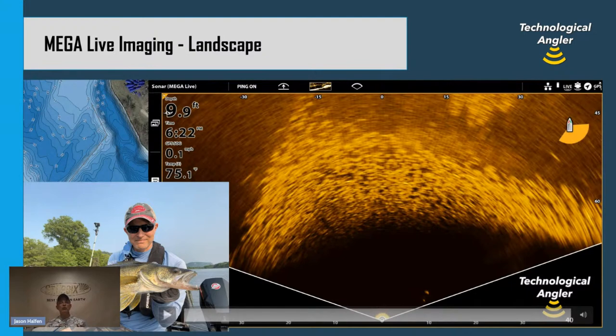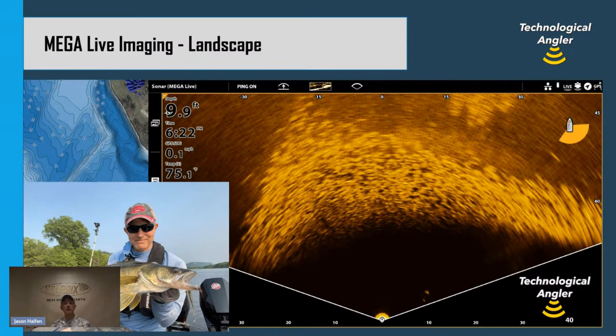Hopefully now you know how to look at any sonar technology on your boat — from traditional 2D sonar all the way forward to Mega Live imaging — and can answer that question for yourself: Is that a fish? You've seen lots of examples, and I hope you can put it to work on your next trip. I'm Jason Helfand from The Technological Angler. Thanks for joining us during St. Croix Rod's Customer Appreciation Day. Enjoy the rest of the seminars and have a great day.